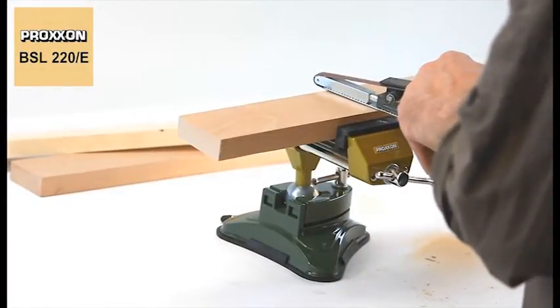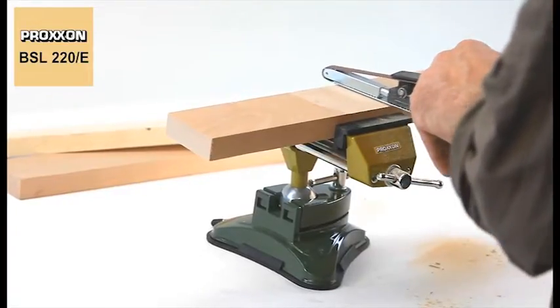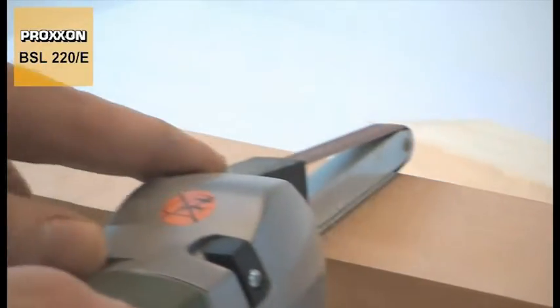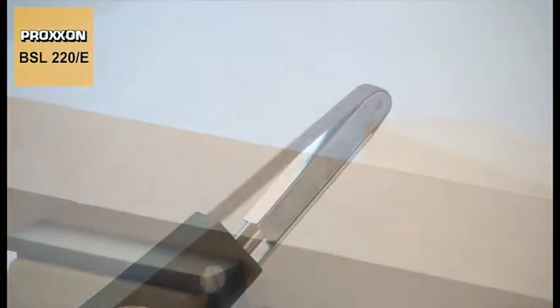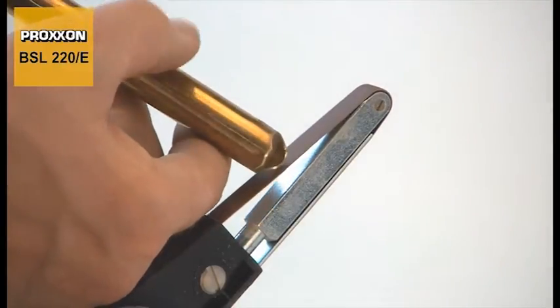It even comes with two operating modes. To achieve particularly flat surfaces, only the linear belt guide at the bottom of the arm should be used. By contrast, soft contours can be created very nicely with the unsupported belt section at the top.